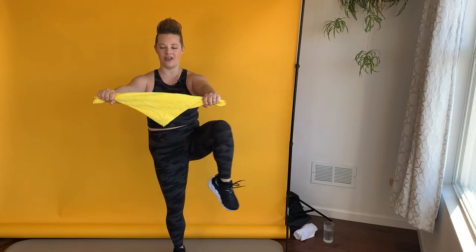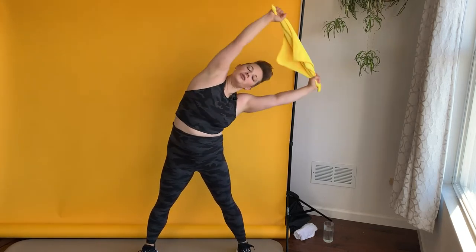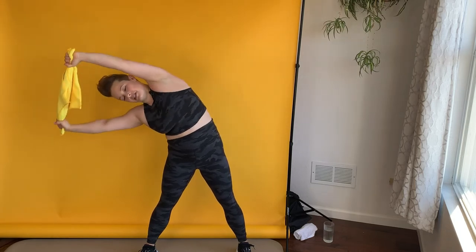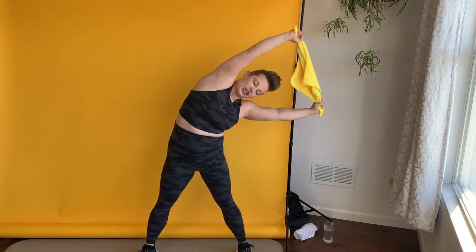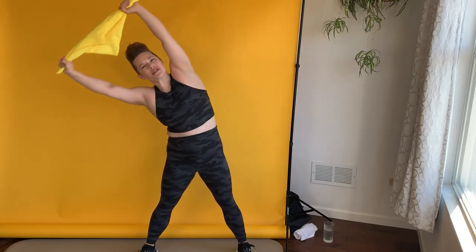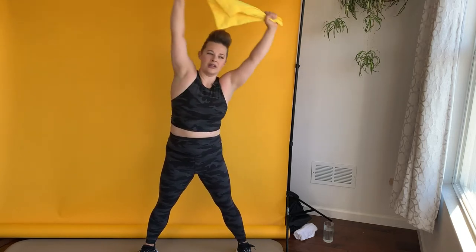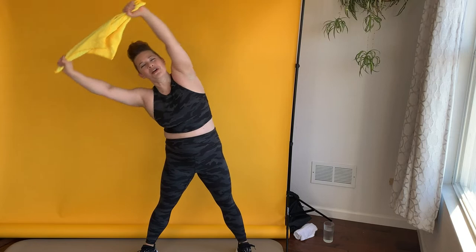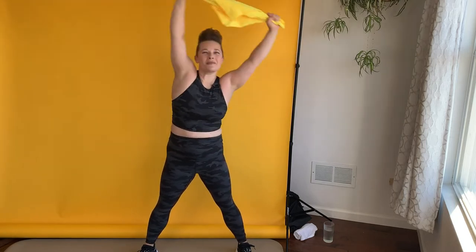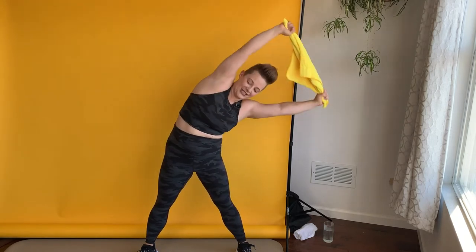We're going to keep holding the towel out in front of us. Get into a triangle stance, bring this up and over — big stretch to the side and to the other side. This is just the warm-up. I promise I'm going to get your heart rate up. I just want some joints warm and loose before we ask a lot of them. If you've ever done a battle rope workout, you might see some movements in here that remind you of those workouts. I'm going to be channeling battle ropes with these towels today — battle towels, if you will.